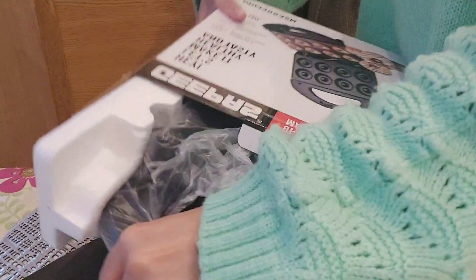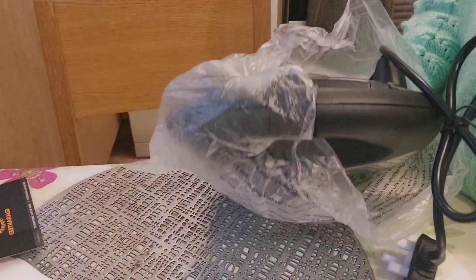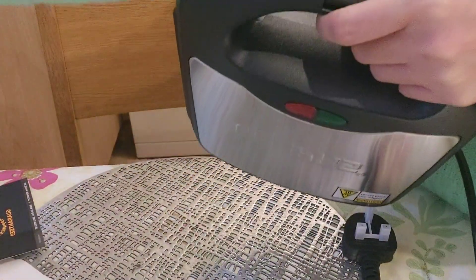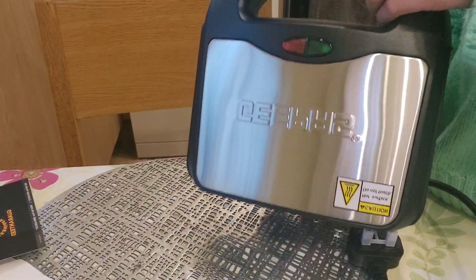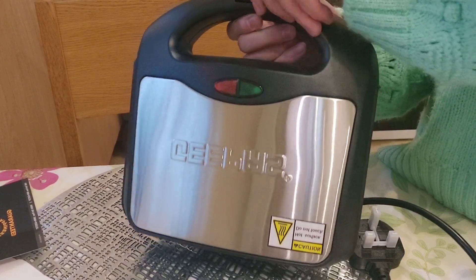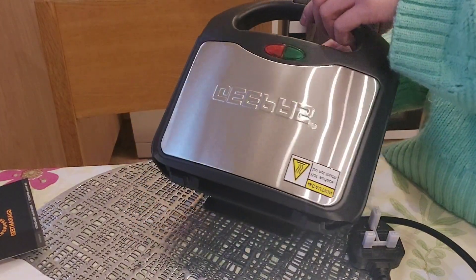It looks like it doesn't want me to use my new mini donut maker, but finally we managed to take it out! I thought it's quite big, but it's actually very small — it's a nice mini donut maker.